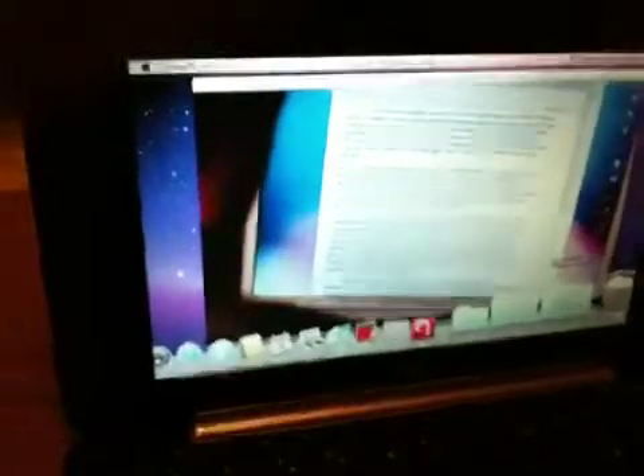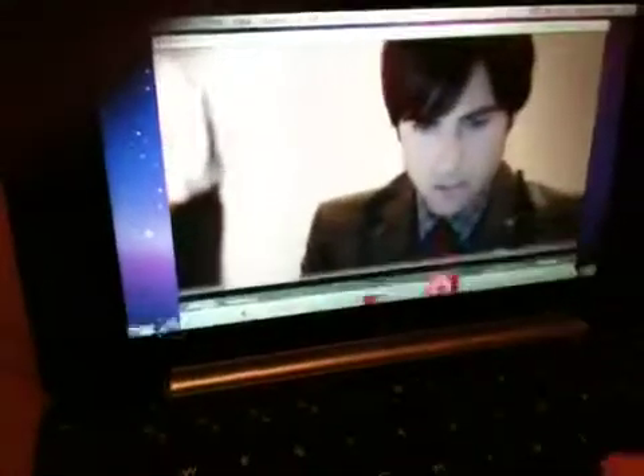YouTube is about equal to the way it was with Windows, but the Sling Player, as you can see, is amazingly smooth and not choppy. I'm going to make it go full screen for you. Watch the Sling Player — we go full screen. Now it's full screen. It's as if I'm watching HD television.